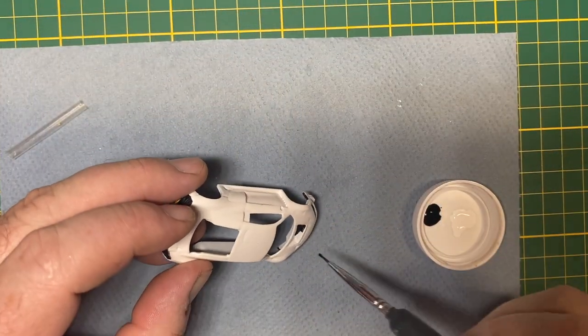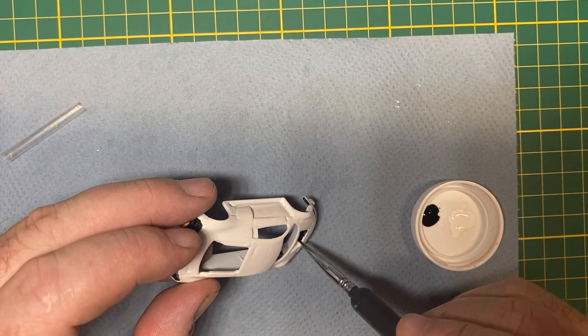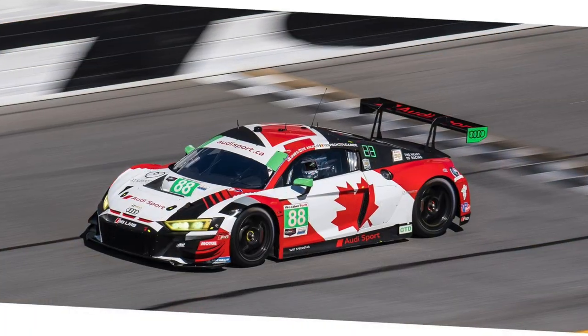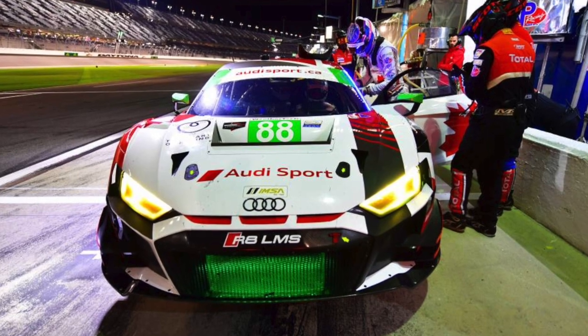There's a hood scoop up front here, common to the LMS race car. And the side runners get some black as well. Here's my inspiration picture, and befitting for Canada Day — wouldn't you agree? More on this car in a bit.